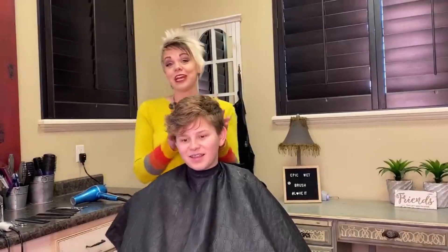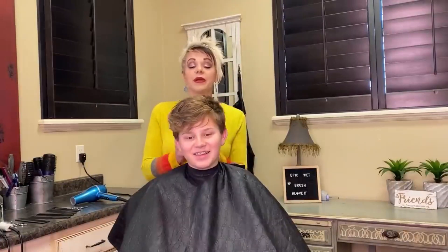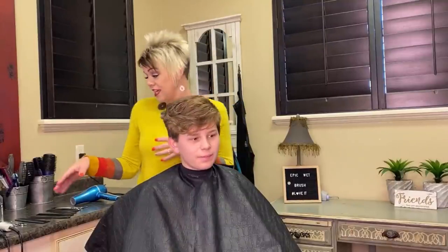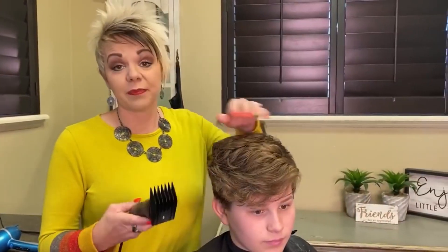Hey everyone, so good to see you. I am going to cut Chandler's hair — this is my nephew. He is a super, super thoughtful kid. I want to show you how to do a clipper cut on him. He still wants it longer — he doesn't want it short and tight. So he is going to do a number seven.